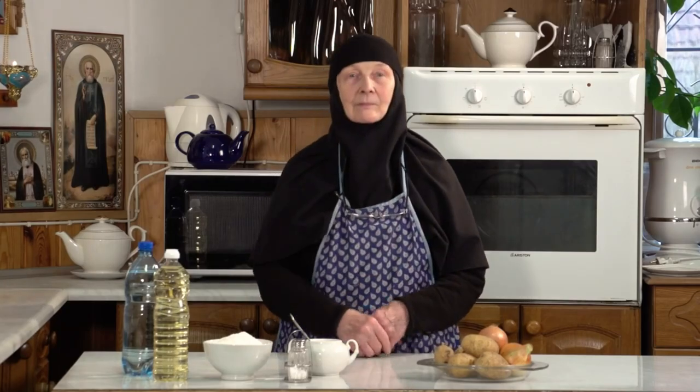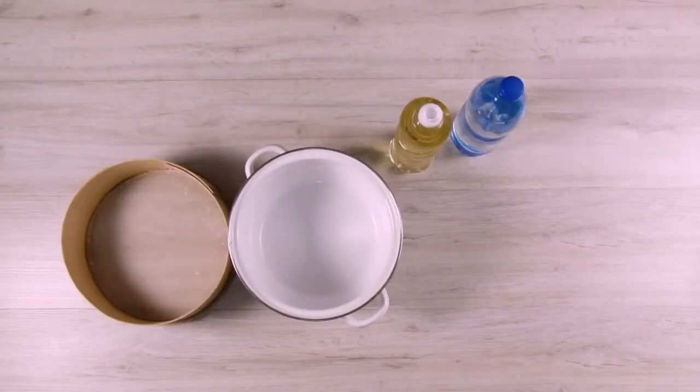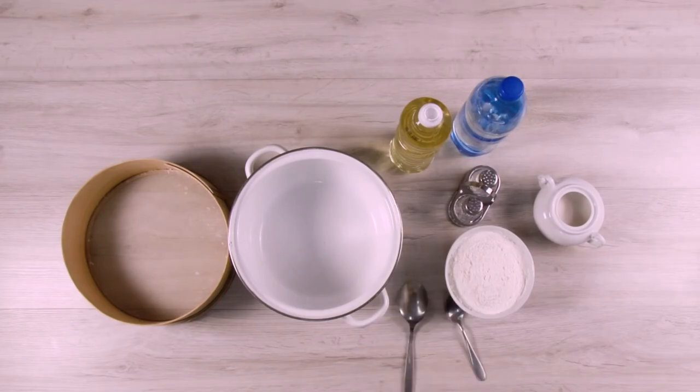Let's get started with God's help! In a large bowl, whisk together salt, sugar, a little bit of oil, and sparkling water.